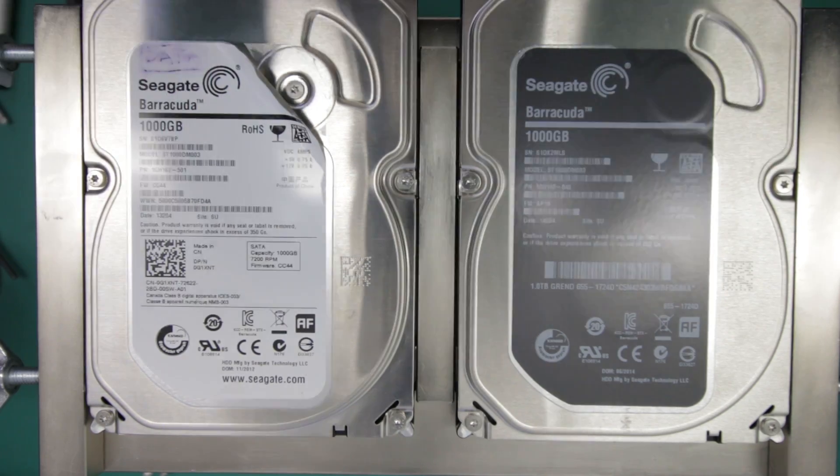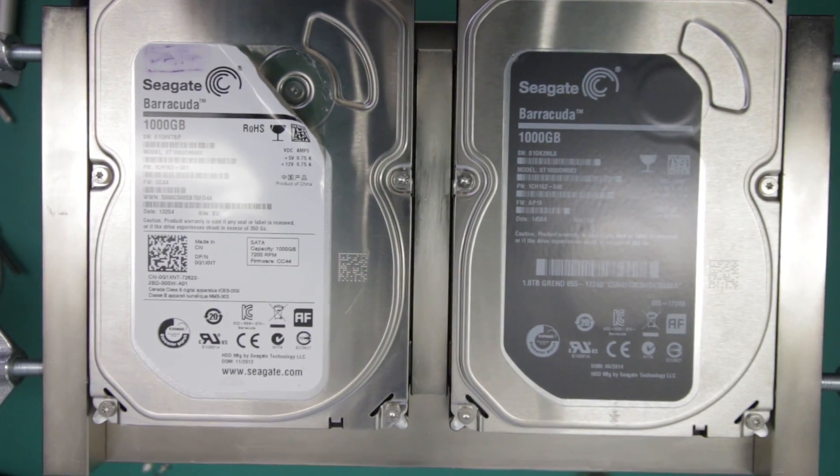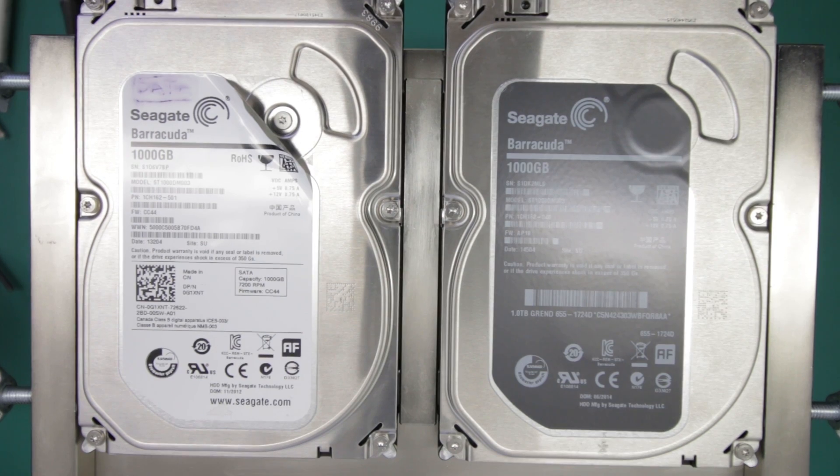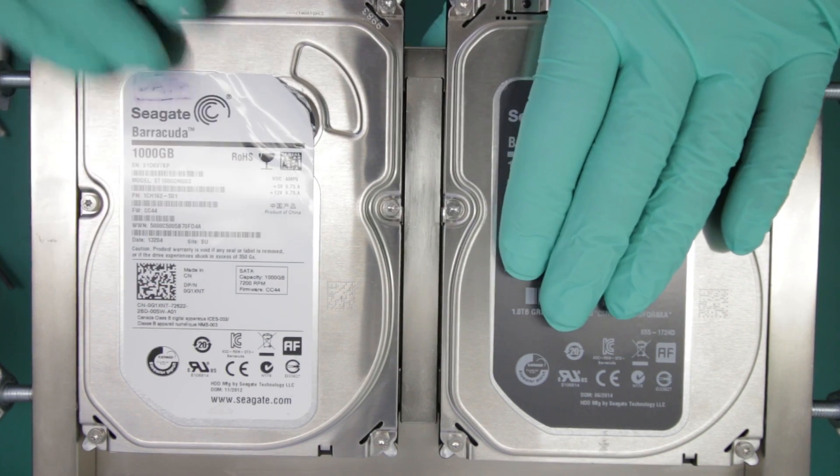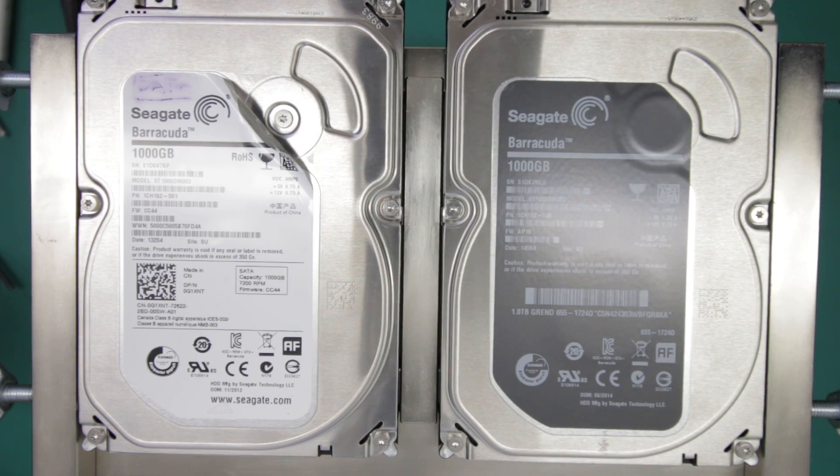We're going to start with the assembly of the patient's drive first, because that's the drive that we're going to be fixing.